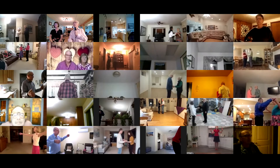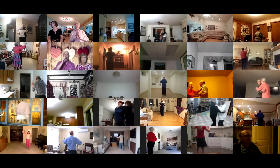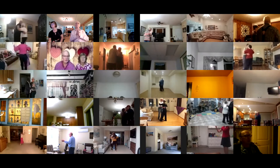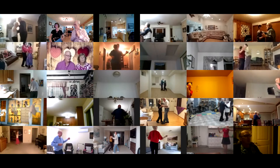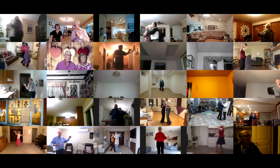Twirl vine three, pick up, two forward waltzes. Two left turns to your wall, box. Dip center maneuver, two right turns.